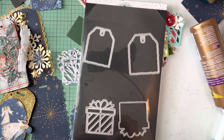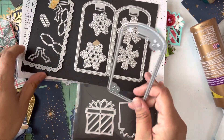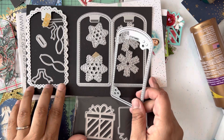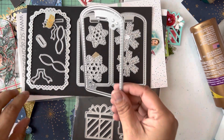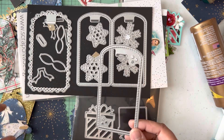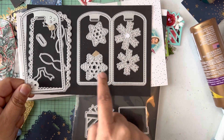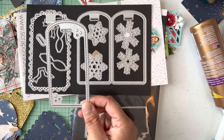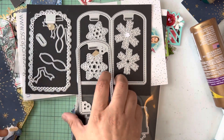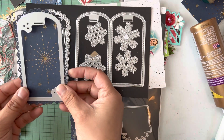The first set I used to make these tags is the Christmas Tag Bundle Set, and it comes with all these dies. You have this larger part here, and then we have the overlay that's almost the same shape but has little stars, which is so cute. The thinner the paper, the crisper the star appears, but I like it either way.